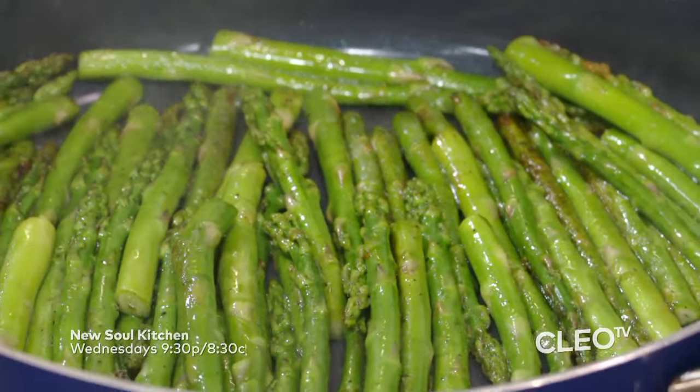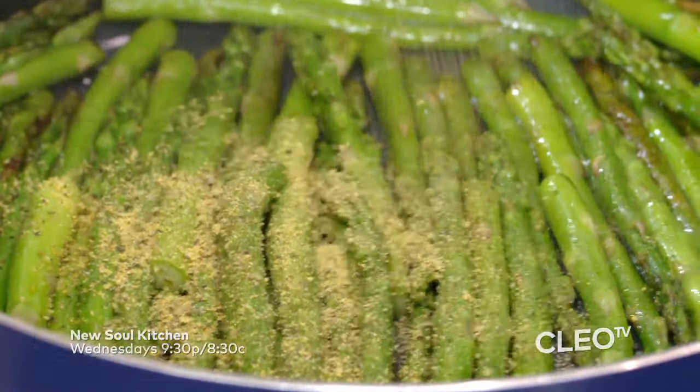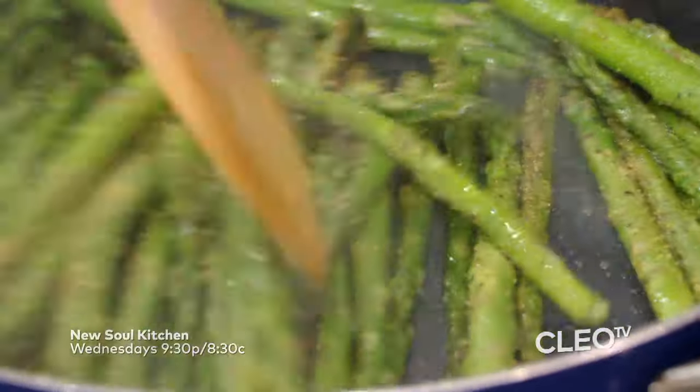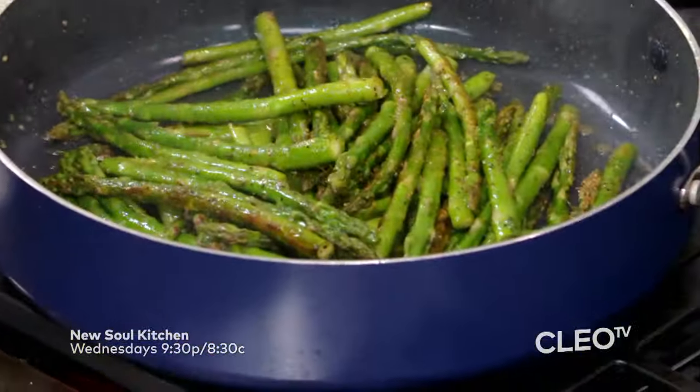And that then naturally gives you that nice good moisture and flavor in every bite. Look how beautiful they are turning. Now it's time to add in that lemon pepper seasoning. This adds a certain element of zest to it. We're going to give it a quick stir, just give it a nice good toss, and make sure it's all incorporated in.